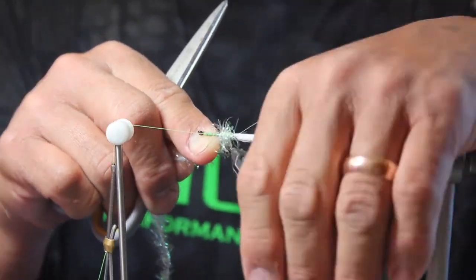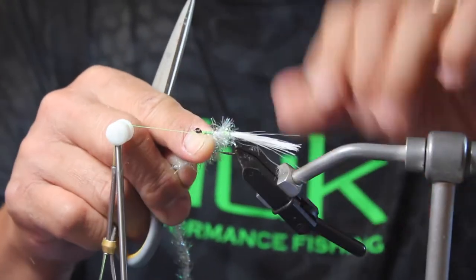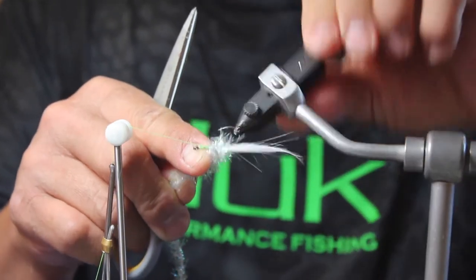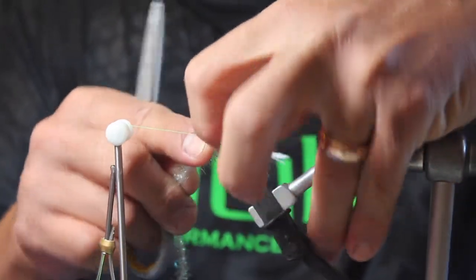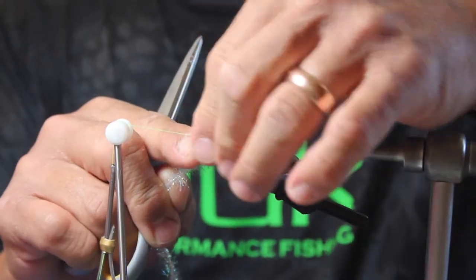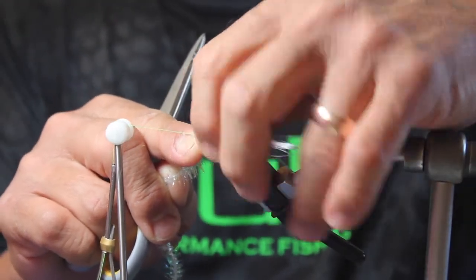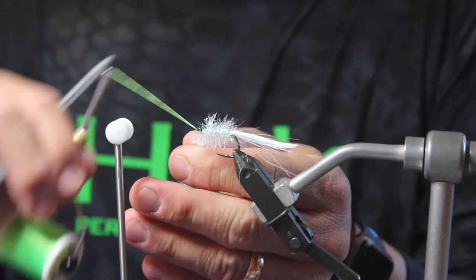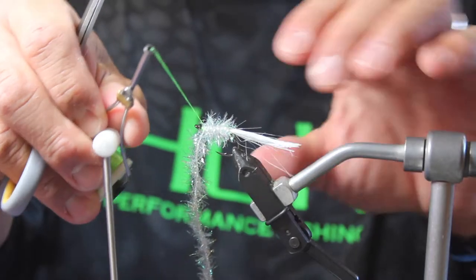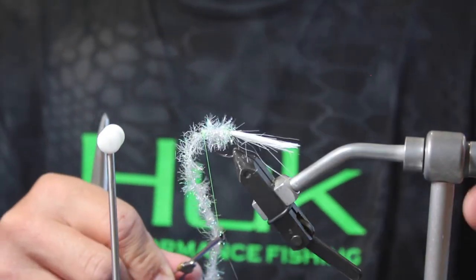Notice how that chartreuse kind of shines through. I'm trying to keep all of the Estaz towards the back of the hook so it's not getting tied underneath my rotations here. We're going to tie it like that until we get to about the front part of the hook, then we're going to tie this off — come over one rotation and then do another couple of rotations with the vise.